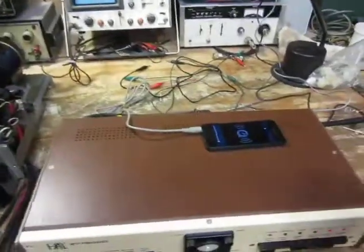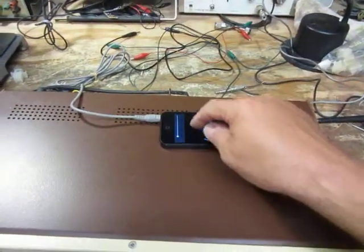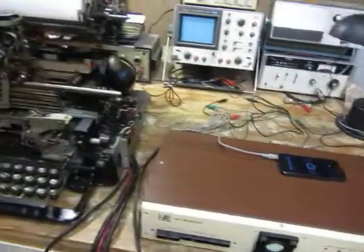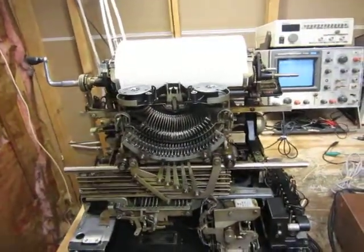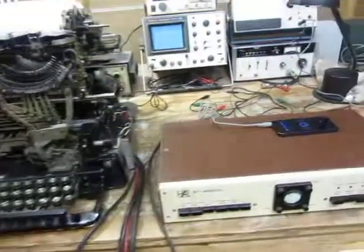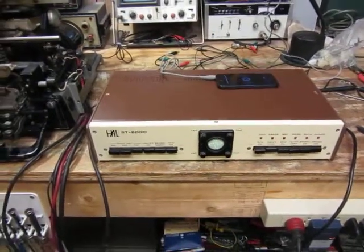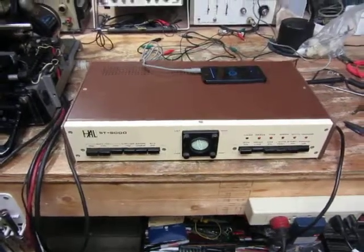I've got my iPhone here, and I'm taking streaming audio off the internet at the proper baud rate. You can see it's typing out the news. I'm using a PAL SP-6000 unit, and I'm using a loop supply on the 6000 to run the teleprinter.